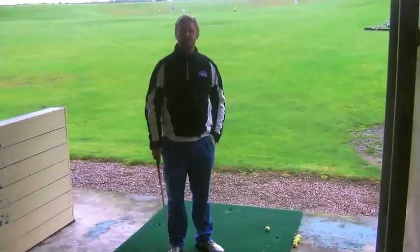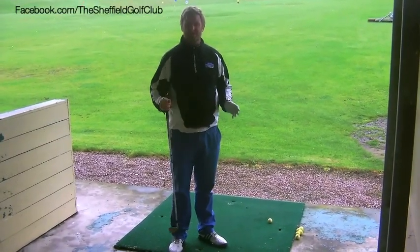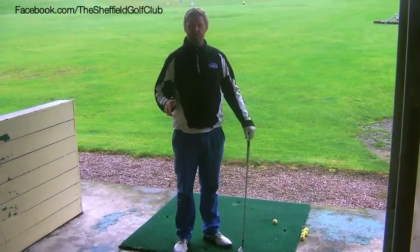Welcome to Sheffield Golf Club. We're going to do a little bit more for probably the advanced player on learning how to shape a golf ball.